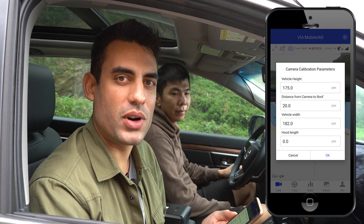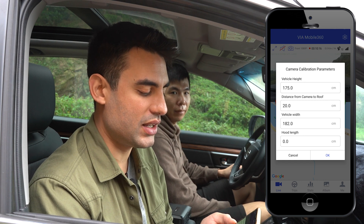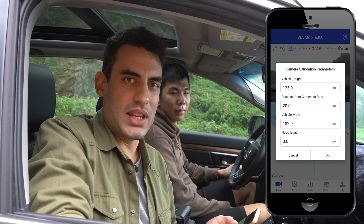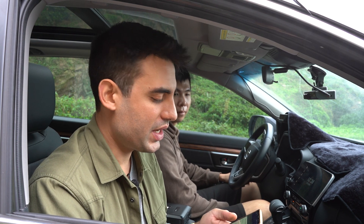The first thing it will ask you for are several measurements: the vehicle height, the distance from the camera to the roof, and so on. This is when you will need your tape measure. Some of this information can be found in your car's owner manual, and you can also set it up on the computer beforehand if you wish. In our case, we're going to take some measurements right now.